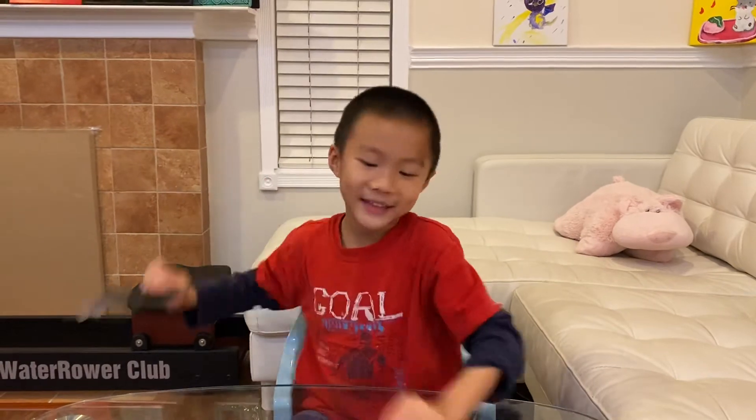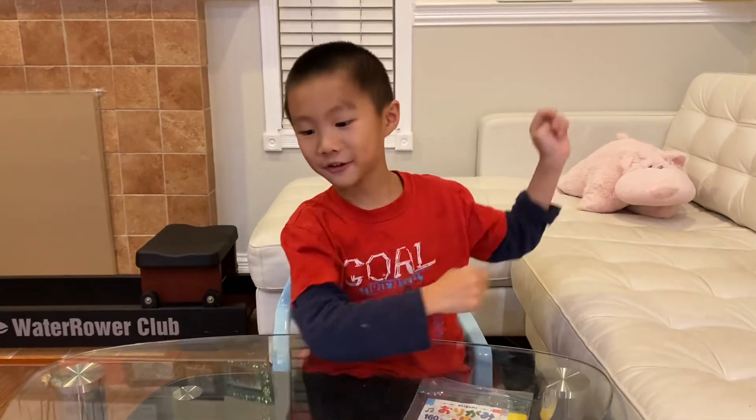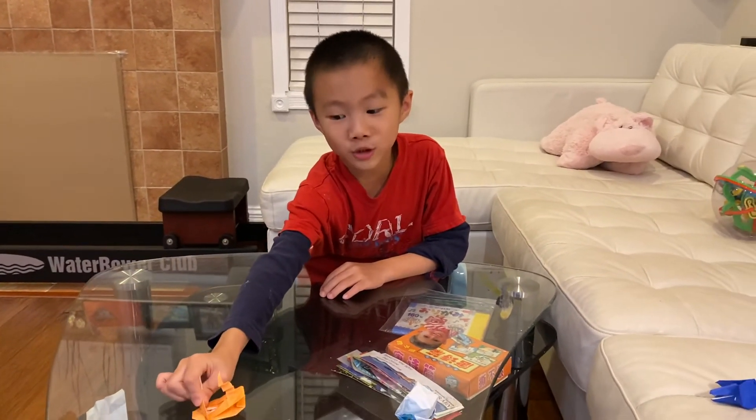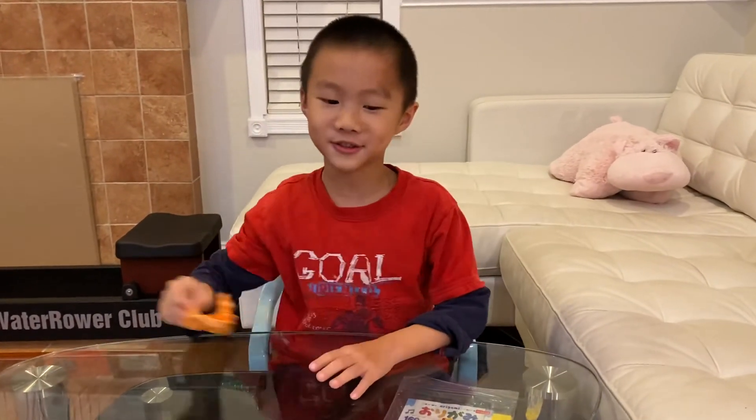I folded this again, and I folded Charmander — and of course I folded a very popular one: the yellow mask — introducing Pikachu! I use Iron Tail, I'm sure it's something.